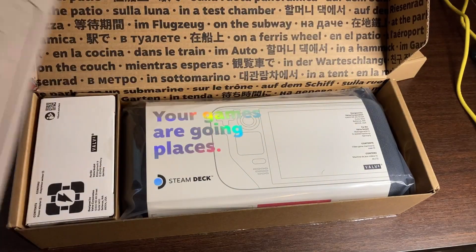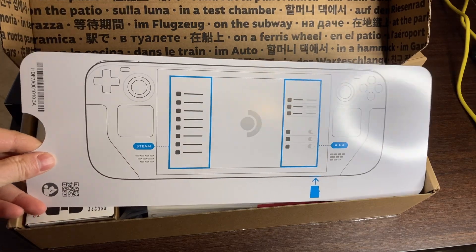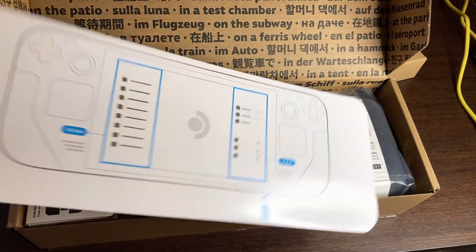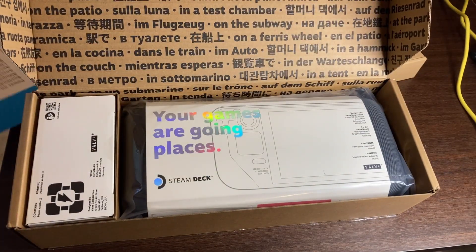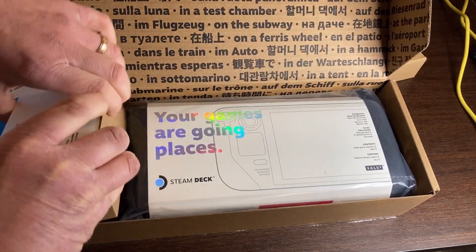Let's flip that over. It'll give you a little bit of a guide as far as what everything is and what it does. You get the pop-up menu on the left for the left one and right on the right one. Now, let's take a look at what's in this box.